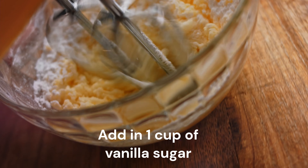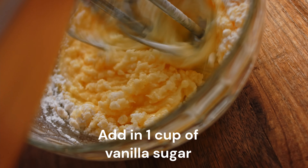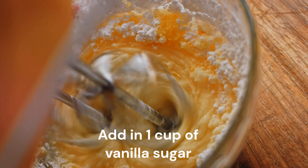Next, add in one cup of vanilla sugar and continue beating until the sugar is well incorporated into the butter.